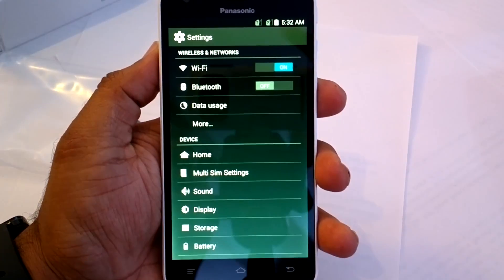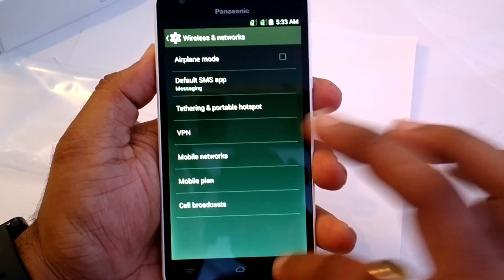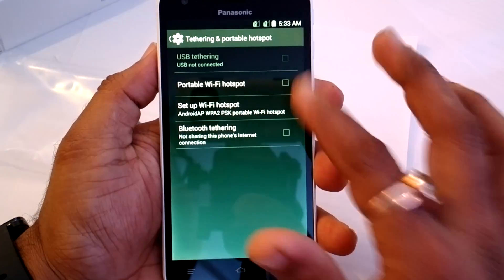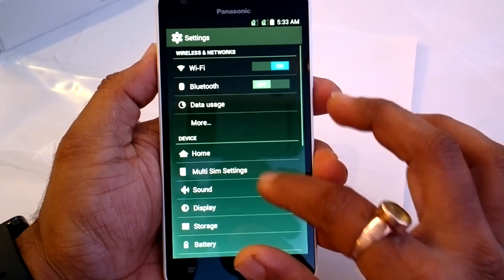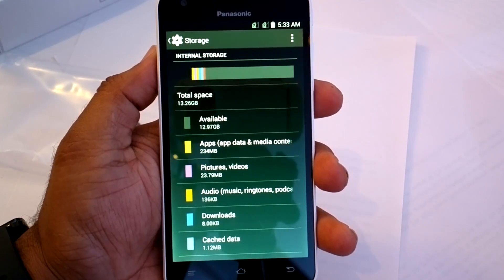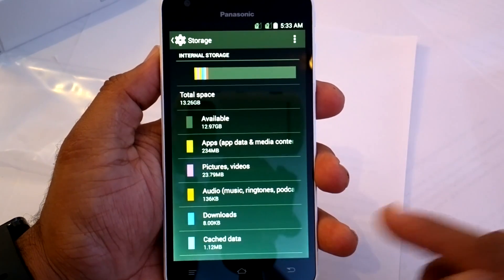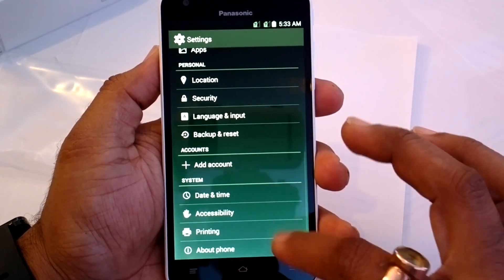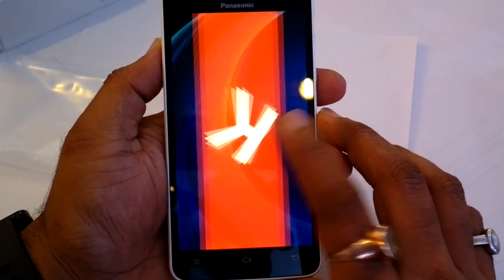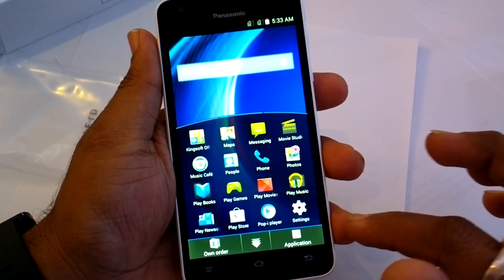Let's take a look at the settings quickly. For internet sharing, you can go to More, then Tethering and Portable Hotspot, and you can share your internet connection. In the storage section, you can see there is around 13.26GB available, with about 2.8GB used by the OS and pre-installed apps. The phone runs Android version 4.4.2.